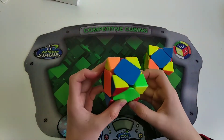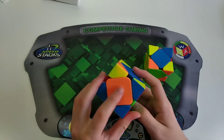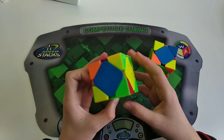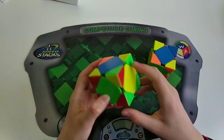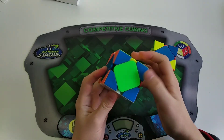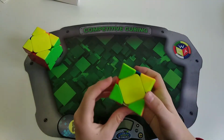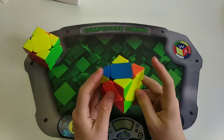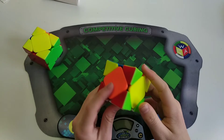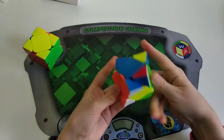The next case is when you have category two peanut with one opposite center and no other centers are solved or opposite. Basically what you want to do is hold the opposite center in the back and just do intermediate, and then you'll just get a U-perm. Another example: category two peanut with one opposite center — hold the opposite center in the back, do intermediate, and you'll be left with a U-perm.